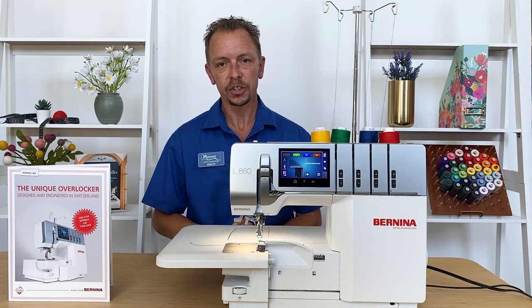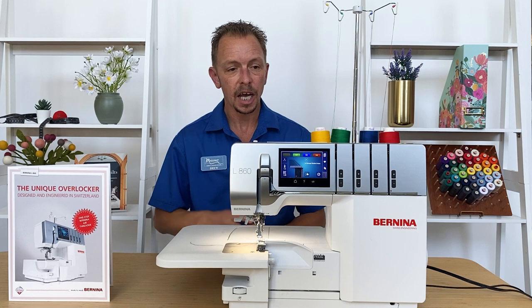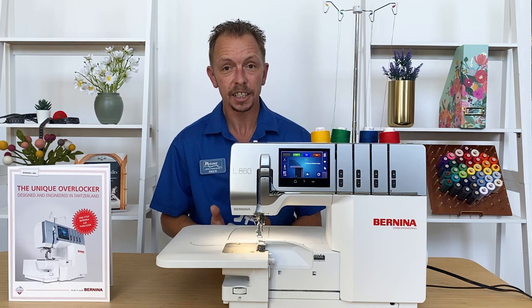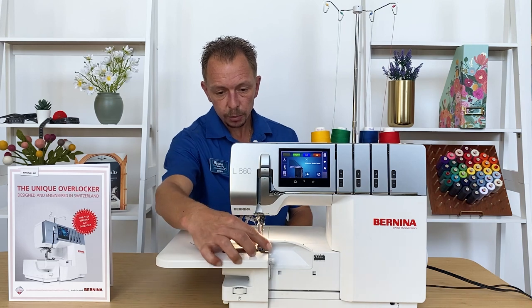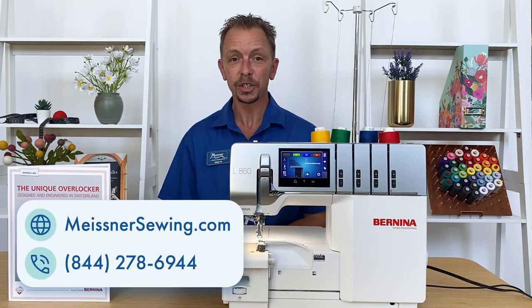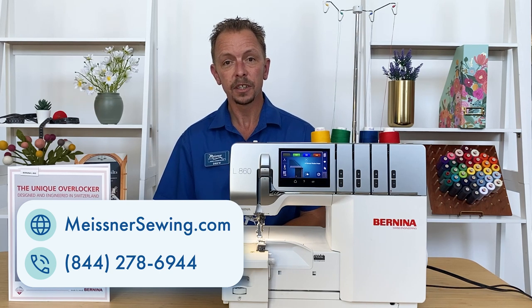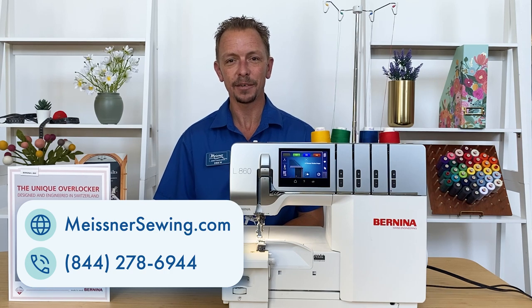That was just a little bit about the Bernina L860 Serger — a phenomenal serger, very easy to use. Automatic threading, having the color touch screen walk us through step-by-step everything we need to do for all of our different stitches. Over 18 different built-in stitches. And there are some little simple things, like having the presser foot swing out so you can get to the needles and easily access them. We do have free shipping available, hassle-free returns, and great financing available through our website. Give us a call for the best price — here's our 800 number. Thank you for spending time with us going over the Bernina L860 Serger. Have a great day.